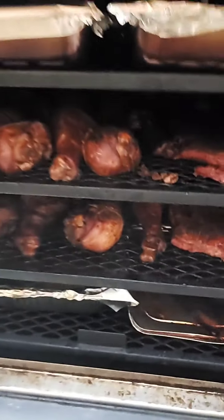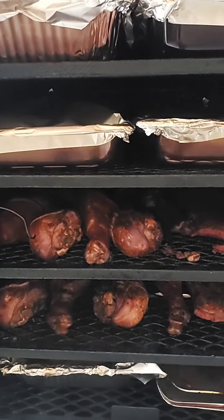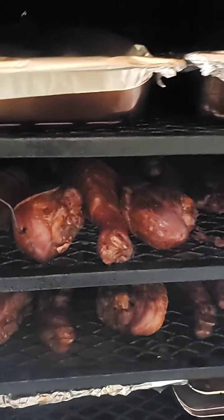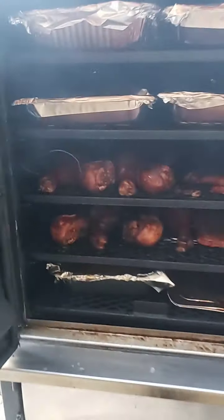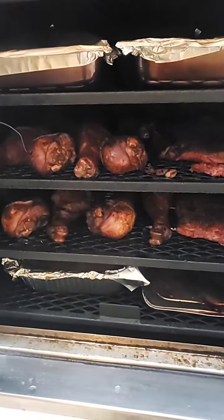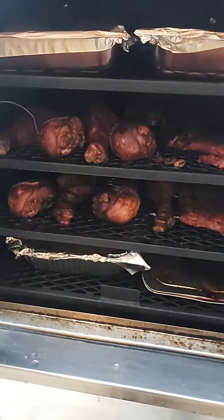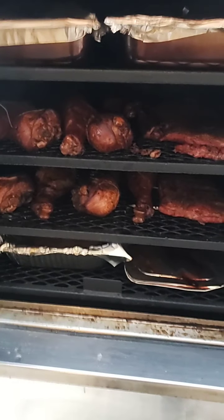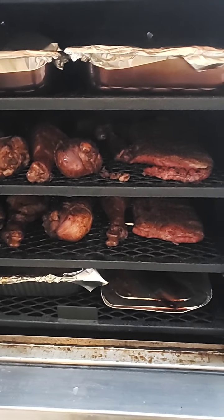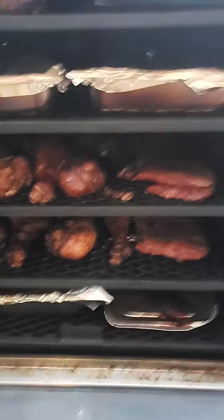Hey guys, I gotta go — God bless you, take care. Someone likes to take theirs to 210 — hey, that's super tender right there, that's like brisket pot roast. I like to go a little further myself, probably no higher than about 201-202, but I like it to probe like butter. Looks good — hey, appreciate it Eli. I'll bring you guys back later during lunch rush. God bless you guys, be safe.